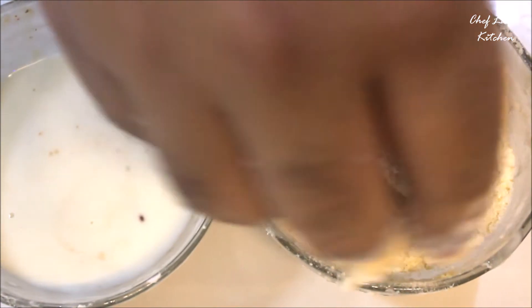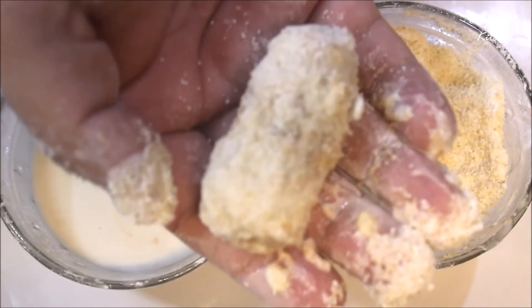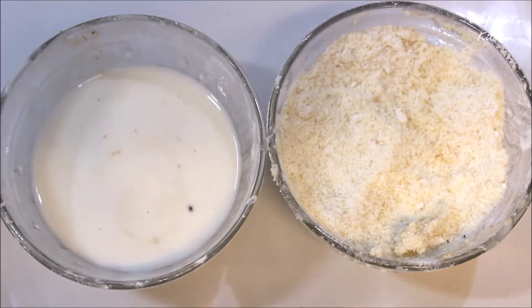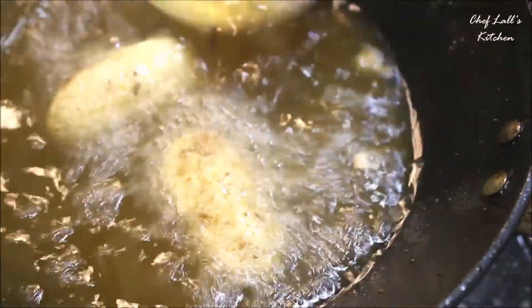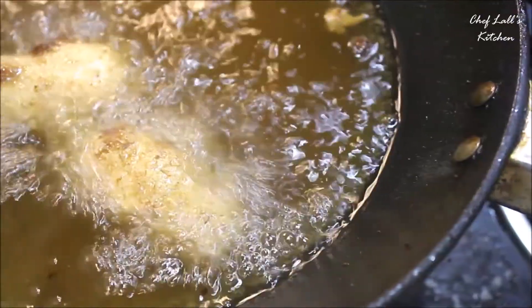This is semolina or suji. What we need to do is dip the cutlet in the wet mixture, then coat it with the dry ingredient. To fry these, take lots of oil in a pan and set the flame to medium, then add the cutlets and fry until they are golden and crisp.